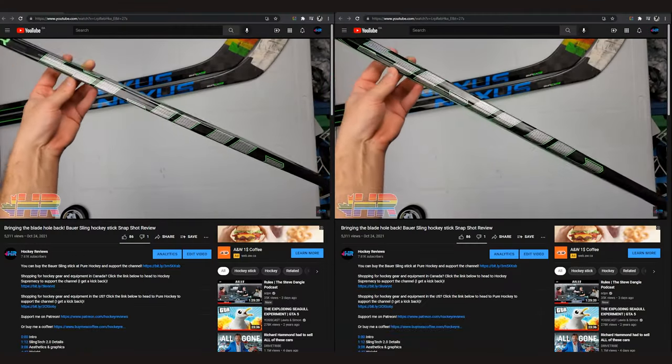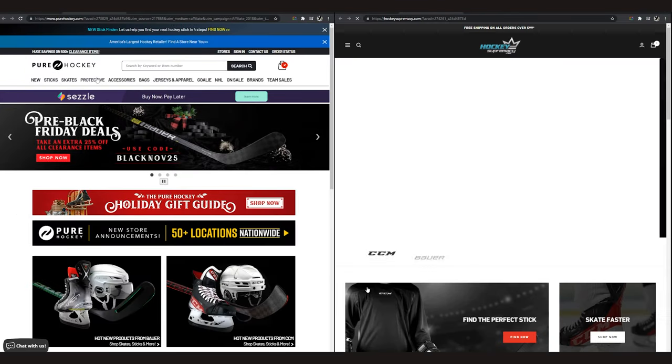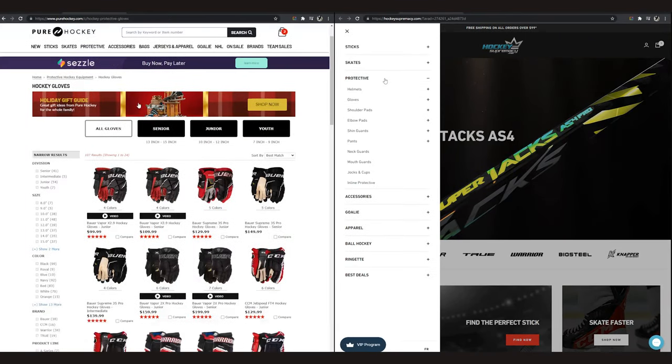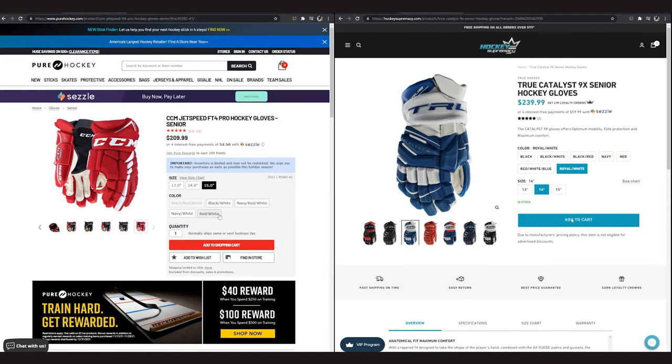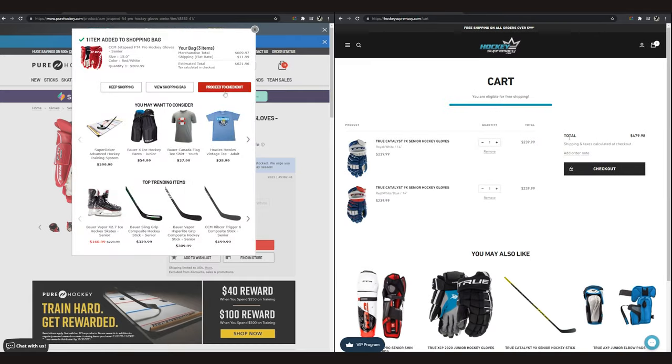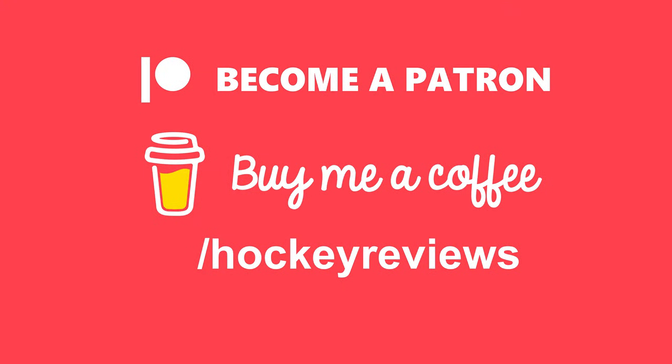Before we begin the review, if you want to support the channel and you're buying hockey equipment anyway, check out the links in the description to Hockey Supremacy if you're in Canada, and Pure Hockey if you're in the US. Clicking those links and making a purchase gives me a kickback so I can keep making content. Otherwise, check out Patreon and buy me a coffee — everything through there comes back into the channel.